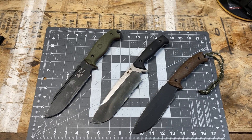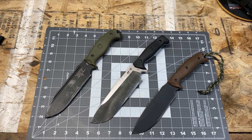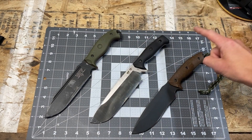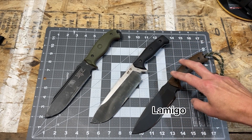Hey guys, this is Hazard502. Welcome back to another knife video. Today we're doing something a little bit different — a triple header with three different Work Tough Gear fixed blades: the Work Tough Gear Wilderness Warrior, the Work Tough Gear Mountain Lion, and the Work Tough Gear Lamego.